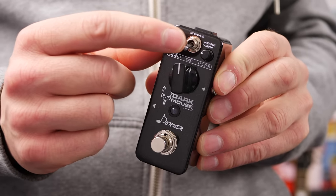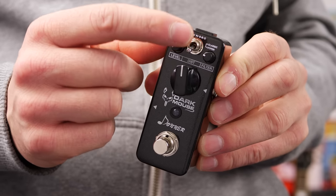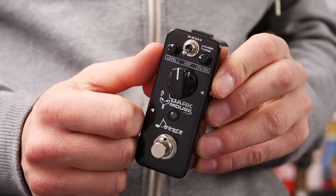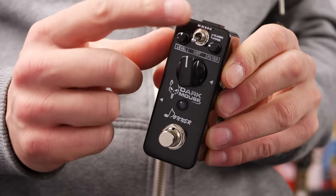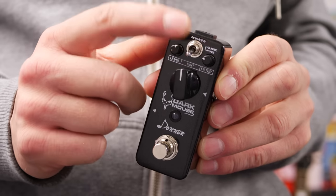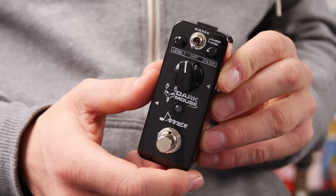A little bit of a fuzz overtone in there as well. In hyper mode you're getting more bottoms and more tops, as well as just a bigger sound. Flick this down and I'll show you that in the video with a quick comparison between the two. In the down position it definitely sounds bigger.